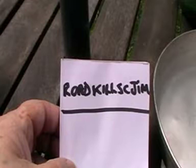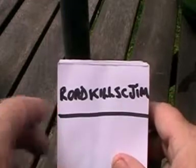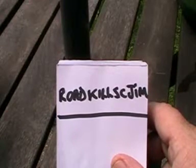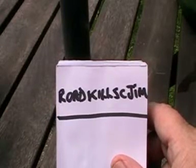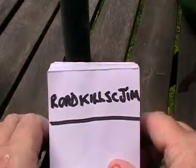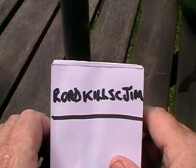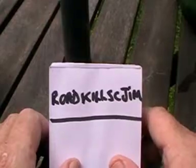Good morning, Mooman 1961 here. Beautiful morning in the UK. Just received a little prize from this Mooman — Roadkill SC Jim, or Roadkill Sea Jim. I've written it down because I'm not sure how it's pronounced, but I'm going to call him Jim anyway.